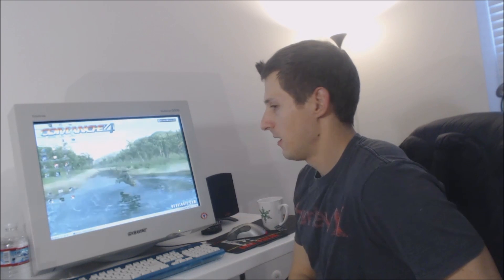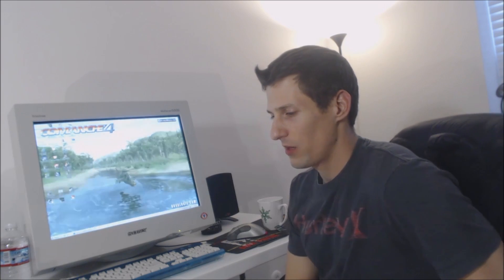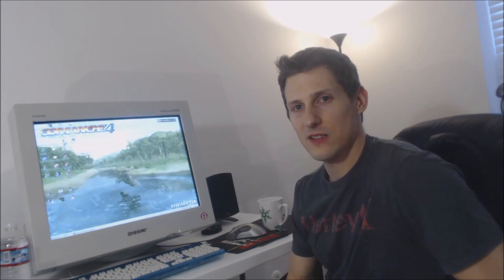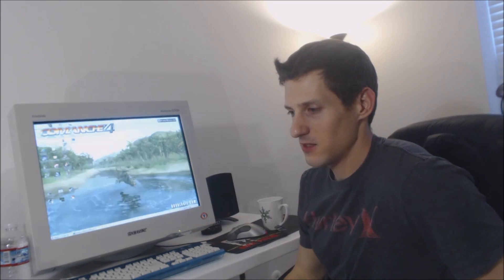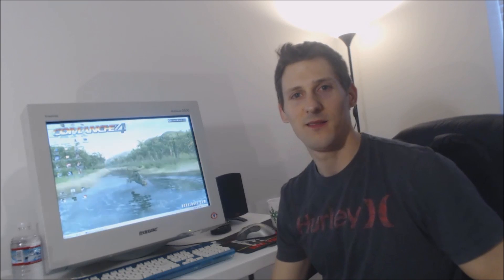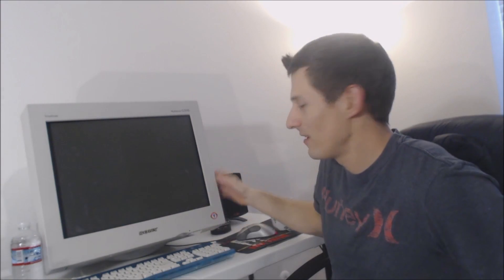I'm super stoked on this monitor and I'm going to use it on my retro computer to play some old games. I'd like to get more CRTs — like a 17-inch or 19-inch ViewSonic, which is actually what I was originally looking for on Craigslist. When I saw this Sony Trinitron I couldn't pass it up. It does take up a lot of room, so I'm hoping to get an extra desk in my computer room. That's my CRT video — the Sony Trinitron G500. Thanks for watching.